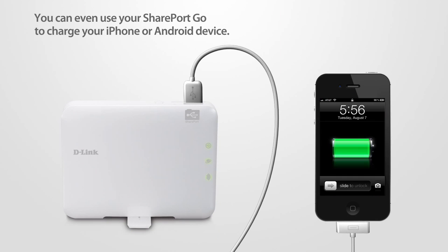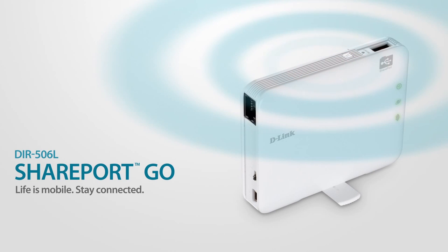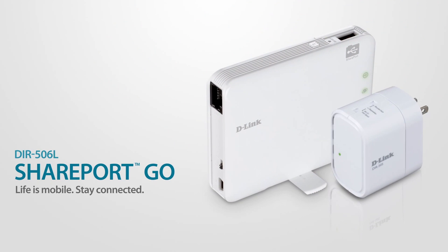Leave the messy wires and cables at home. Share media and share the internet with the versatile performance of D-Link's SharePort Go, part of the D-Link family of cloud solutions.